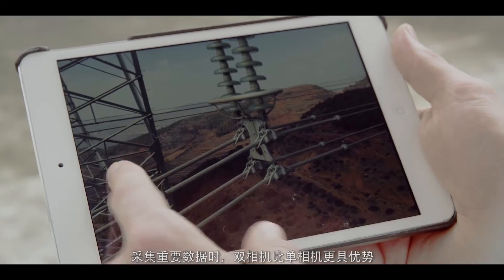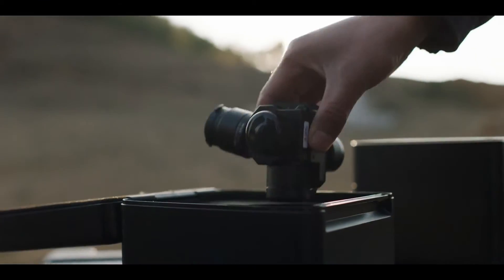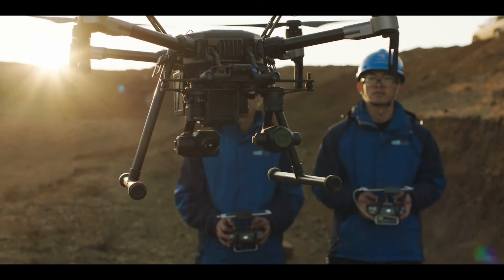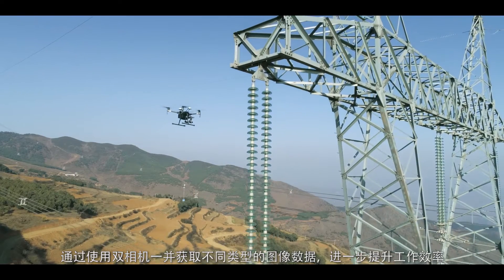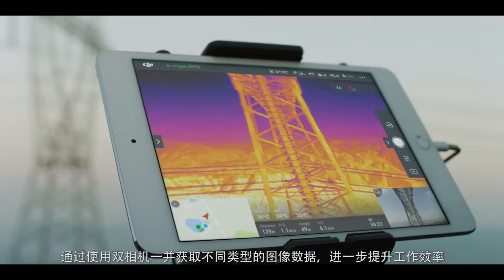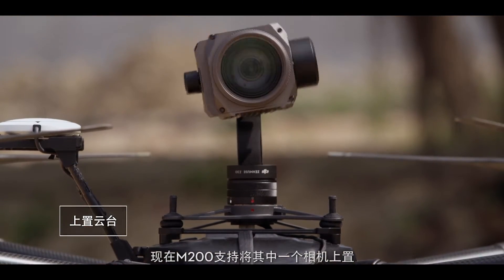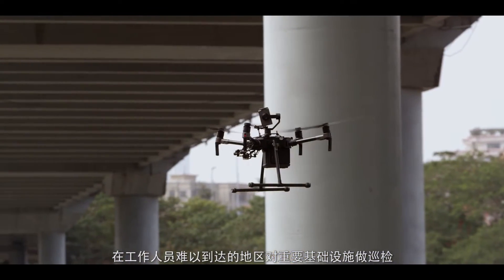When it comes to gathering critical intel, two eyes in the sky is better than one. The Matrice 210 gives you the power of mounting two gimbals at once. Maximize efficiency by flying two cameras side-by-side for capturing different types of image data at the same time. You can now mount a camera on top of the aircraft for inspecting vital infrastructure in all those hard-to-reach places.